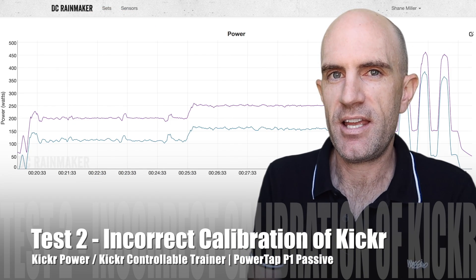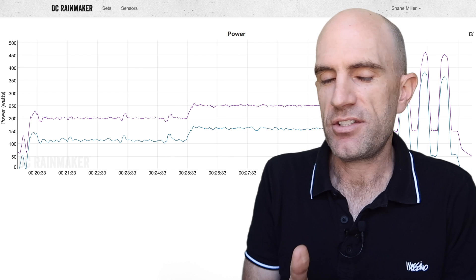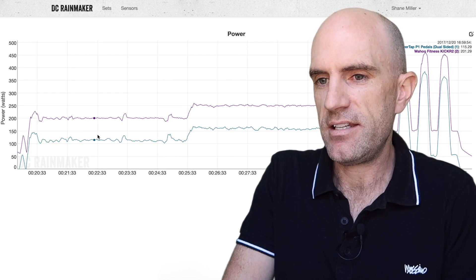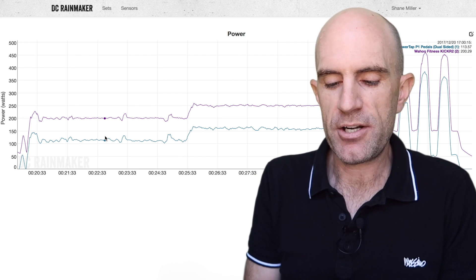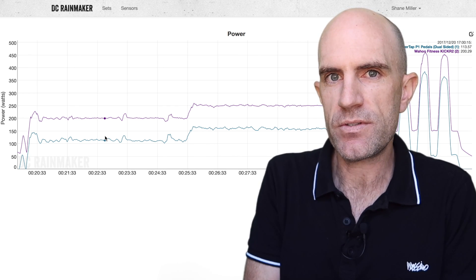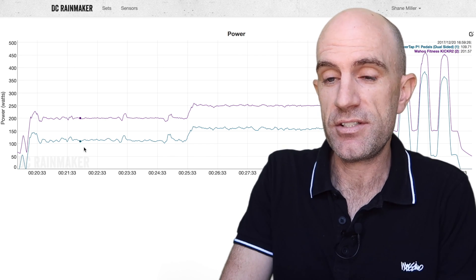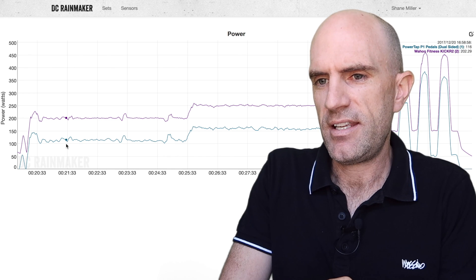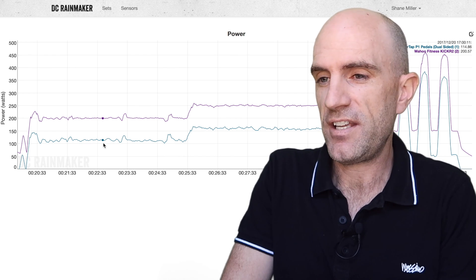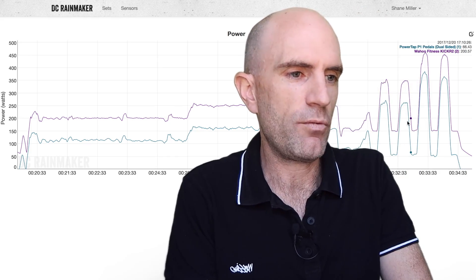Test number two — everything remained the same except I misconfigured the Kicker to read way, way higher than what it was really doing. The source of truth here is the PowerTap P1 pedals, and the Kicker was in crazy land — replicating a Kicker that hadn't been spun down or calibrated. So Zwift still thinks the Kicker is the source of truth. We're seeing 200 watts reported to Zwift from the Kicker, whereas I was only doing 115 watts. Up to 250, I was only doing 160 watts, and the over and unders were well out as well.